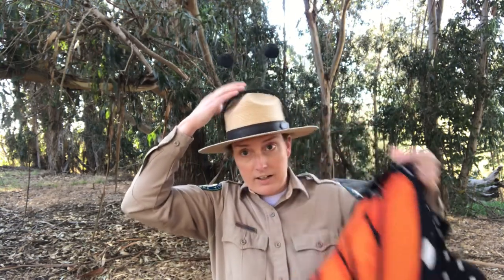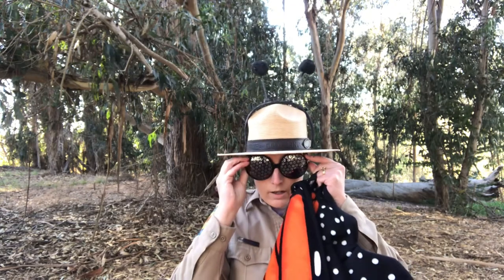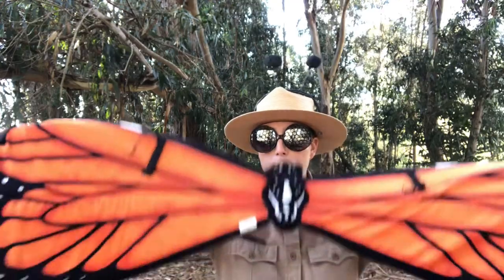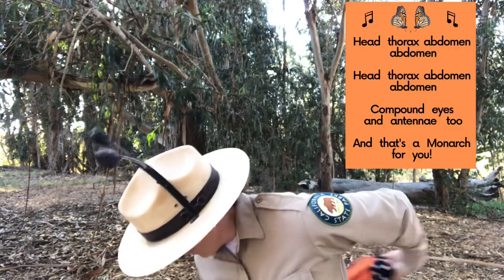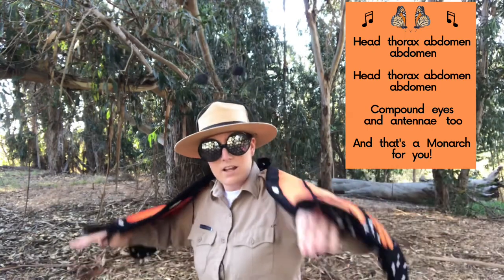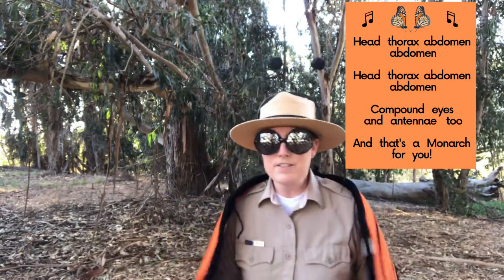Now that we know the senses of the western monarch butterfly, are you ready to sing our song together? Before we sing, I need to dress like a western monarch butterfly. I'm putting on my pair of antennae, my compound eyes, and finally my wings. Students, I'm also putting on the song lyrics so you can sing along.